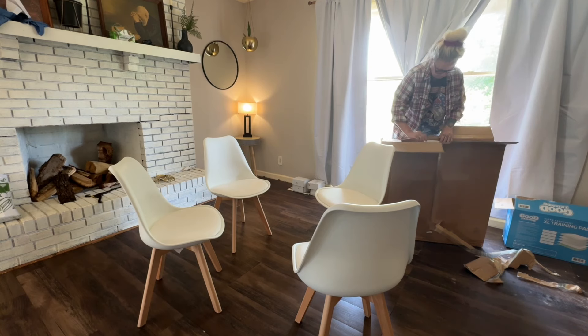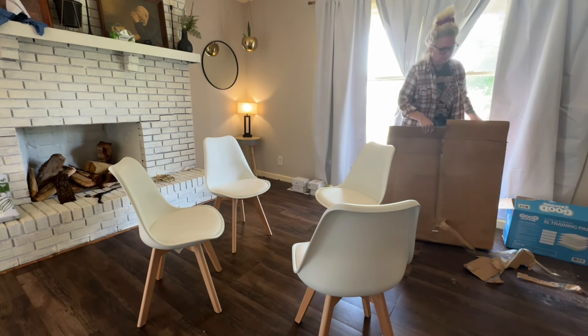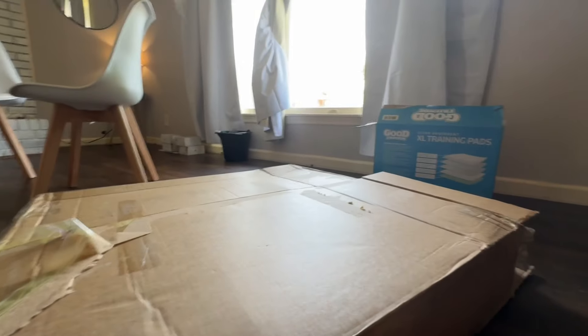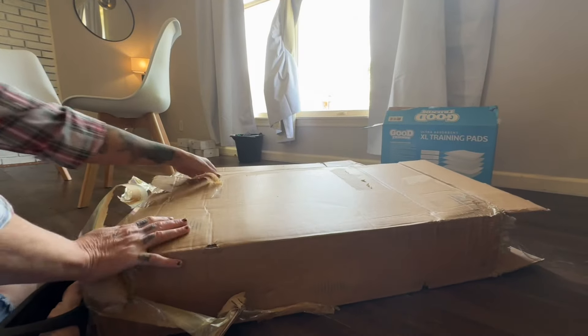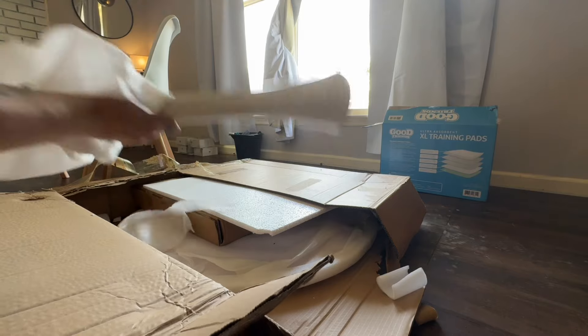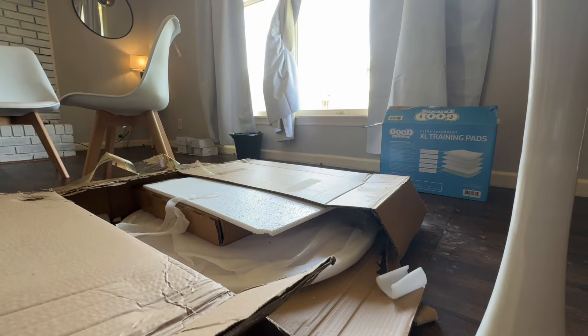I used coupons with this order. What I got are four bucket chairs — I think around 60 to 65 bucks for all four — and the table is a 31.5 inch tulip table which ended up being less than 75 dollars with coupons. That style, mid-century modern, typically runs about 100 to 150 per table and 80 to 90 per chair elsewhere. It shipped in only a couple of days, way faster than the average Temu shipment which takes around 10 days.